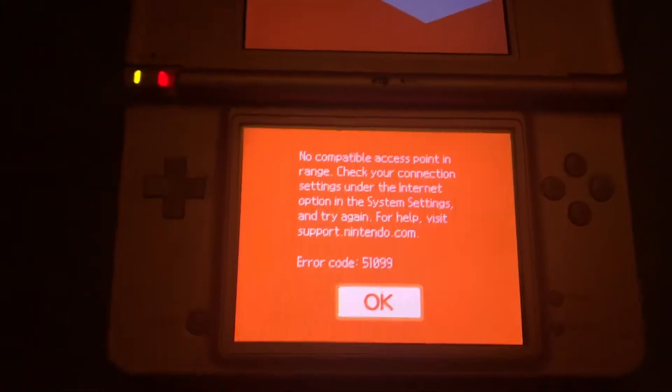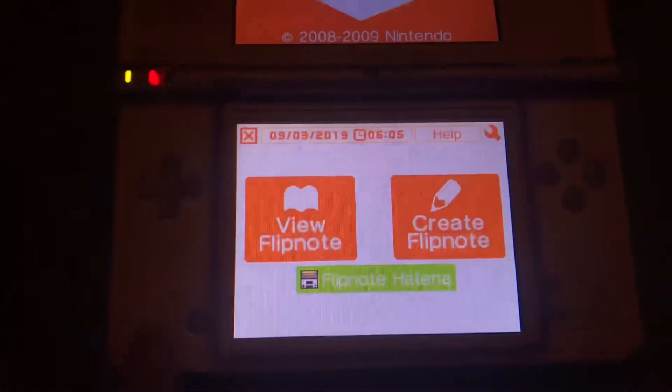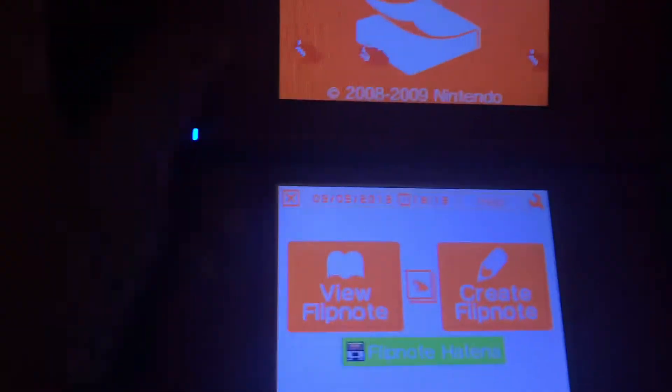Other than that, that's what you should get — probably different error codes. I don't even think this is connected to the internet. So basically you go here and click on this.